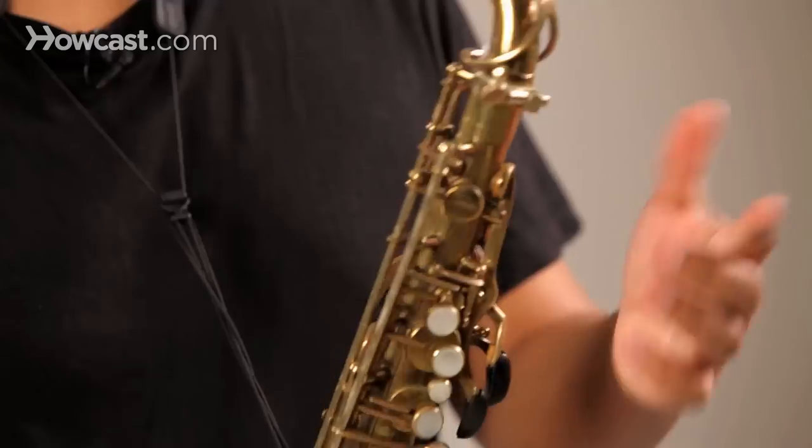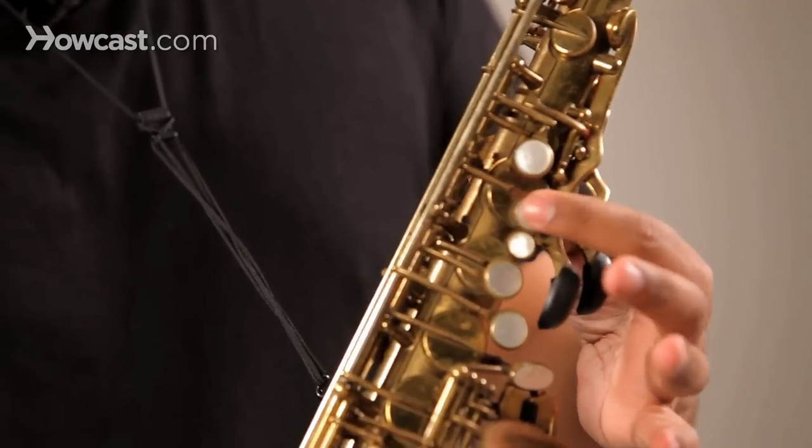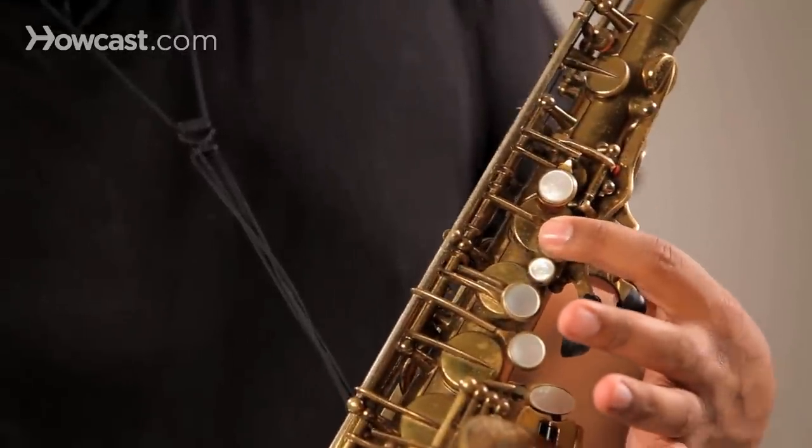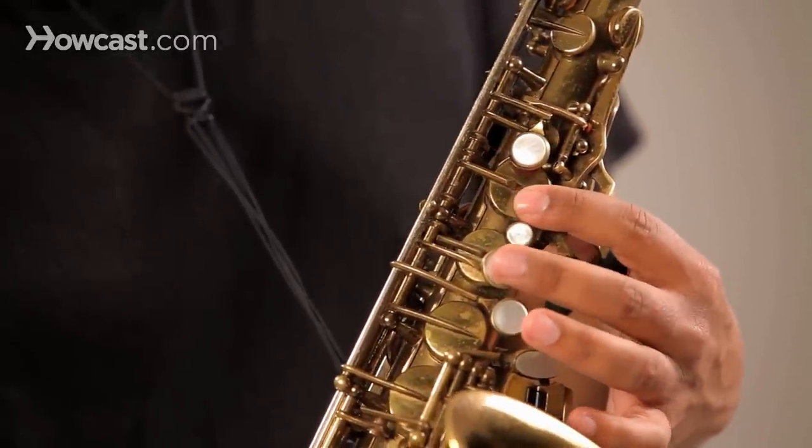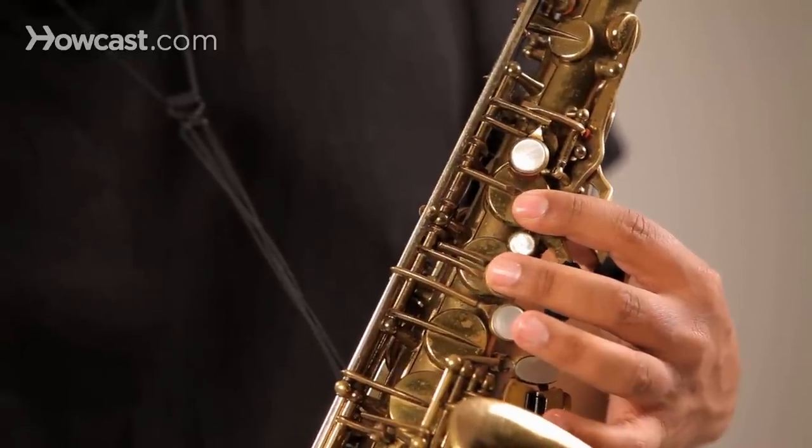Your first finger is going to go on the B key, which is right here. The second finger is going to go on the A key, which is right here.